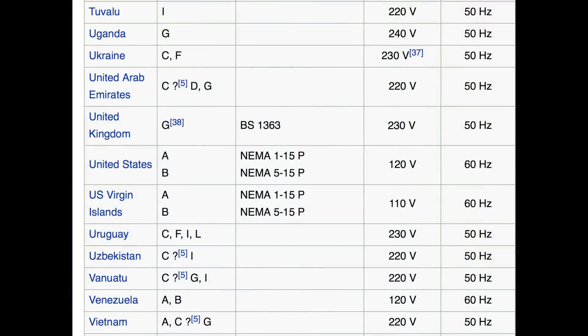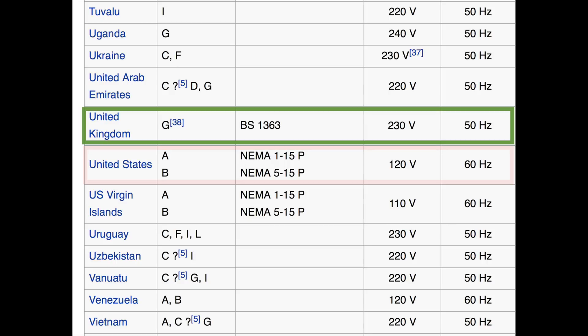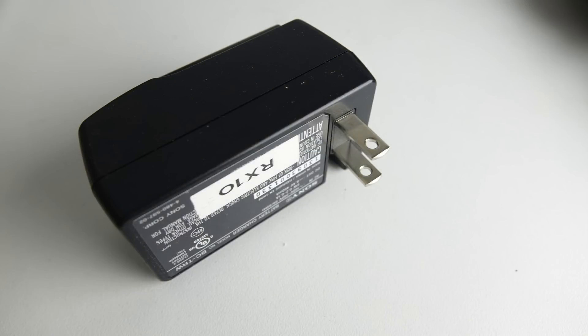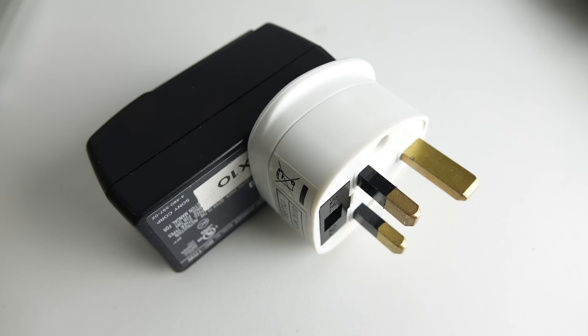Everyone knows the UK and US use different power supply standards. The US uses 120 volts at 60 Hz, while the UK uses 230 volts at 50 Hz, and the sockets are different too. Fortunately, a lot of devices nowadays are multi-voltage — this battery charger runs on 100 to 240 volts at 50 or 60 Hz, so I can use it pretty much anywhere in the world as long as I have a plug adapter.